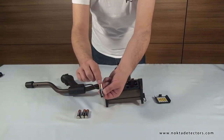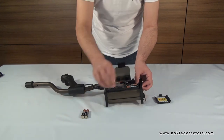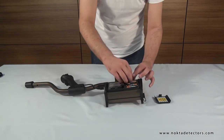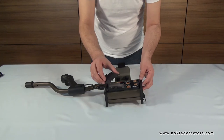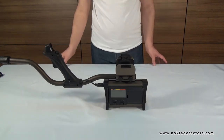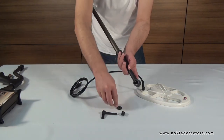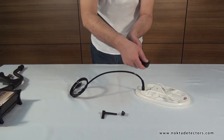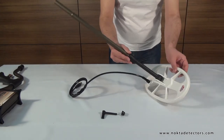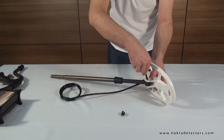Insert the batteries paying attention to the plus and minus poles. To attach the search coil, first place the washers into the openings at the end of the telescopic shaft. Then, place the shaft on the coil, and secure by tightening the bolt and the wing nut.